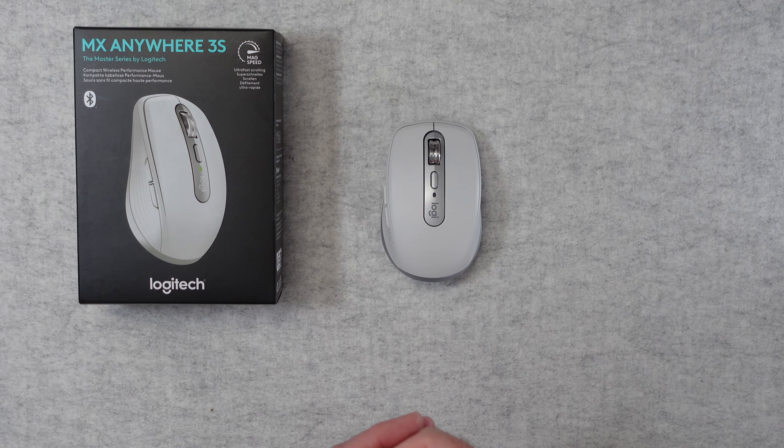Inside the box we get a little card with some information about Logitech and also a quick start guide. We also get a charging cable — this is USB to USB-C. Of note, you can use the mouse whilst you're charging it, so you can use it wired whilst charging, but also of course wireless. It looks absolutely stunning — I really do like the look of this. It's almost a putty grey colour, very very nice indeed, a really striking looking mouse.